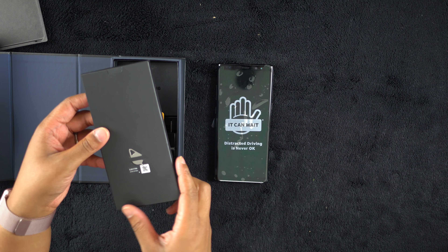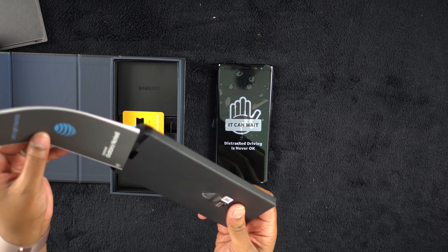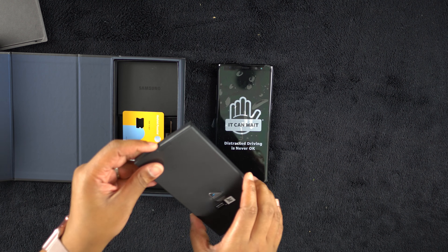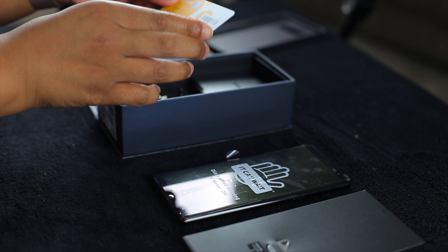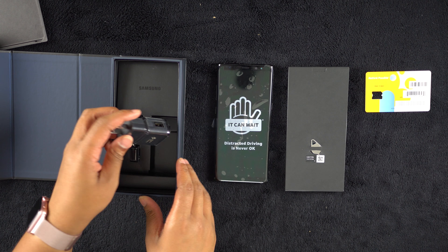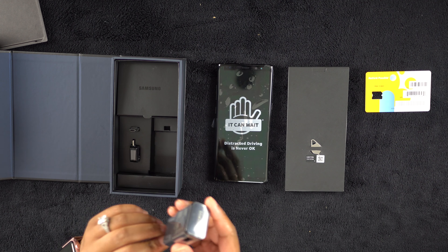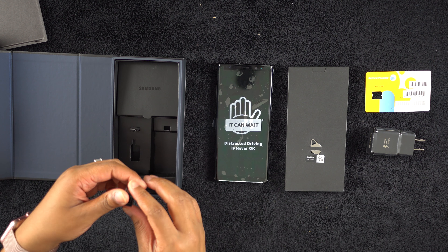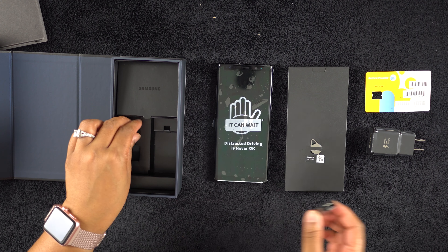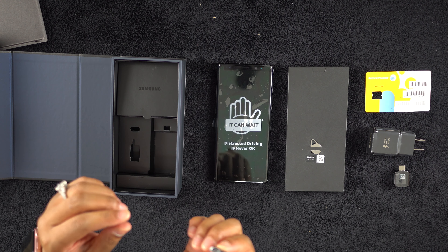Alright, we have a SIM eject tool, and terms and conditions — lots and lots of information. I'm sure most of you don't care. I'm kind of a nerd, so I'm probably gonna read that at some point. We have our SIM card. We have the Adaptive Fast Charging charger. We have a USB-C to regular USB — your traditional USB. And a USB-C to micro USB adapter.